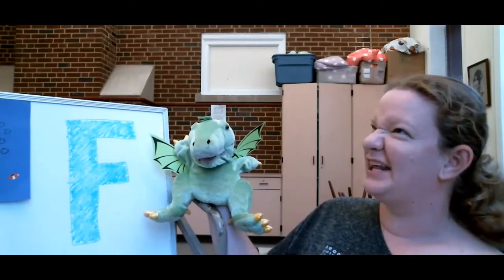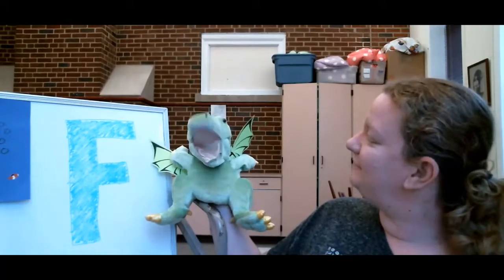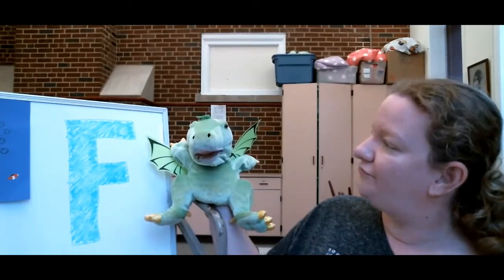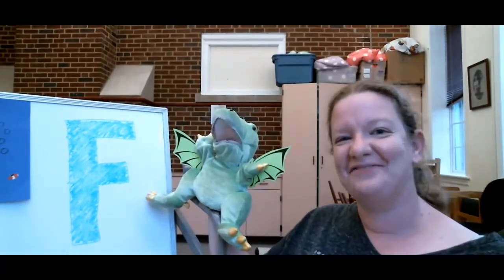So it's a letter F — for firefighter? Yeah, that's it. Or fire. Or fish. Fish, that's what we're talking about. Okay, we're talking about fish today.